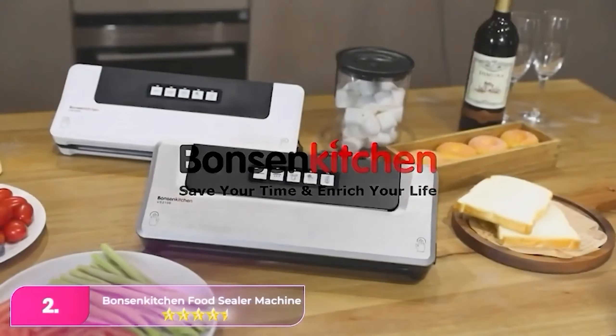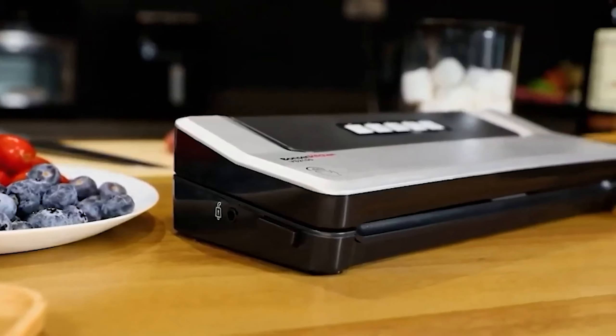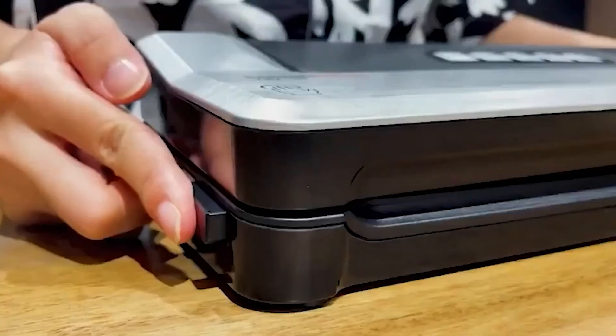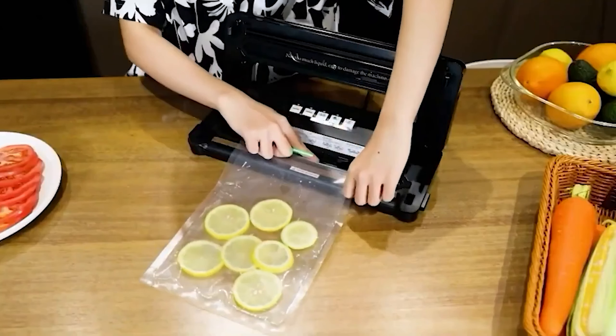Number two, the Bonson Kitchen Food Sealer Machine — our pick for best value. We found it packs a powerful product for the price, managing perfect scores across the board during our tests. This machine boasts five different seal settings and a lid that audibly locks before sealing, which helps arrange the bag and the suction channel.